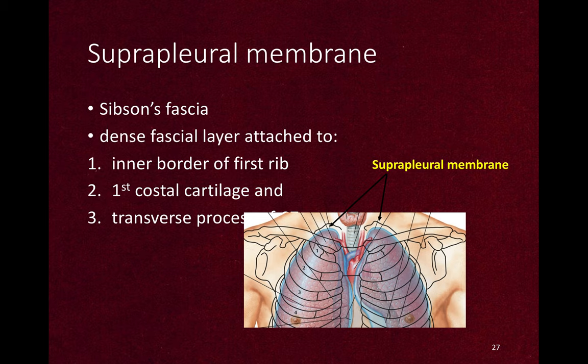The suprapleural membrane is also known as Sibson's fascia. It is a dense fascia layer attached to the inner border of the first rib, first costal cartilage, and transverse process of C7 vertebra.